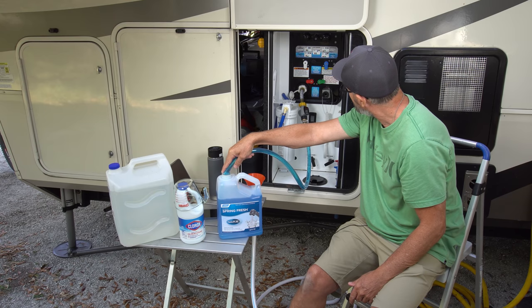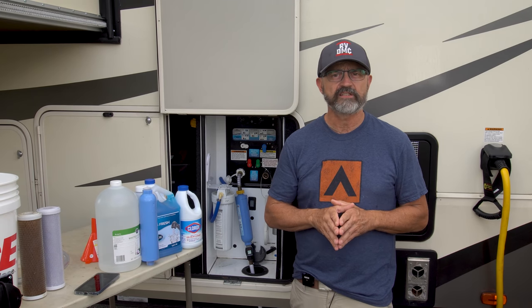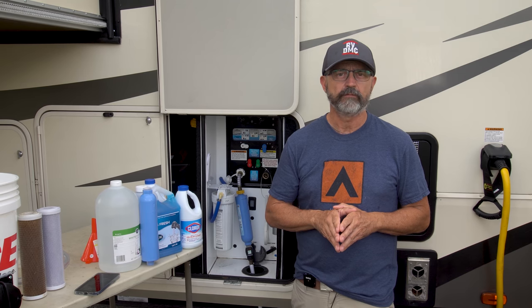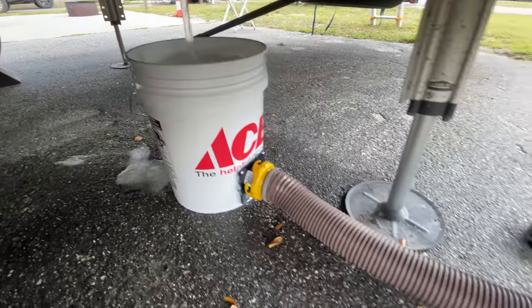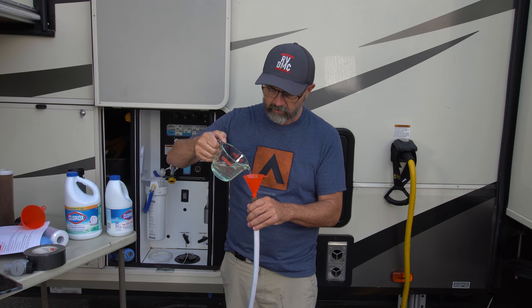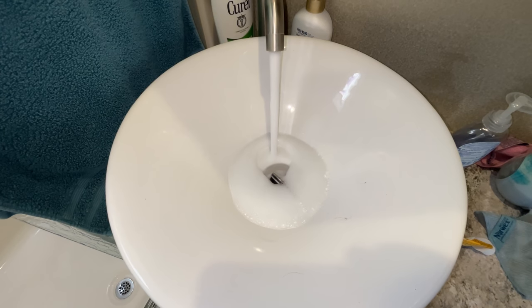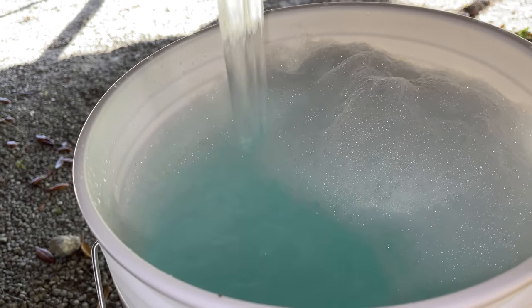In this video I will go over how to sanitize your RV's freshwater supply. It's a very simple four-step process that anybody can do. Step 1: drain the freshwater system. Step 2: fill the freshwater system with sanitizing solution. Step 3: let it sit for 4 to 12 hours to do its work. Step 4: drain and rinse the system.